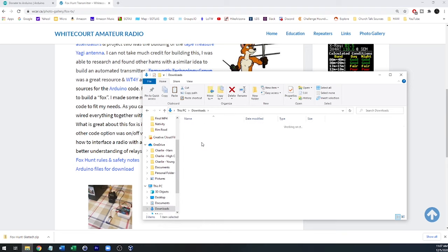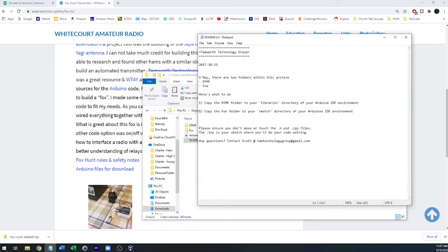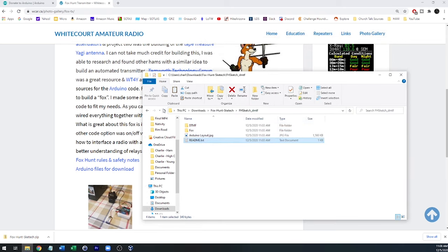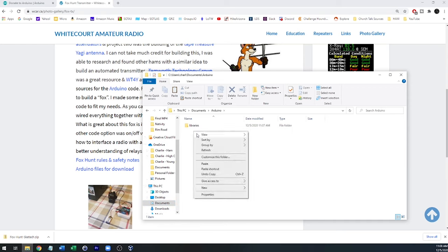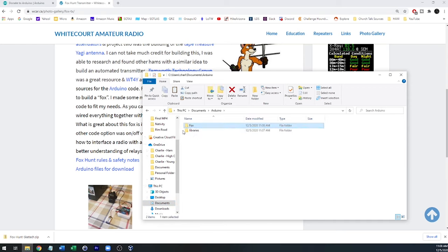So I'll go back over to Downloads, open that up, grab that DTMF file, copy it, go to Documents > Arduino > Libraries, and paste it in right there. The next step is to copy the Fox folder over to the sketch directory — that's directly under Arduino as the root folder, so I'll paste it right there. You should see 'Fox' and 'Libraries' and then within libraries 'DTMF'. That's all set up. Now the next step is to flash or install the sketch — one or the other — onto your Arduino.